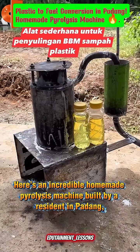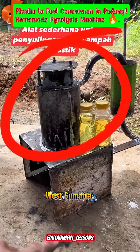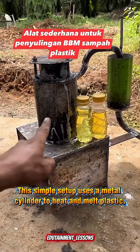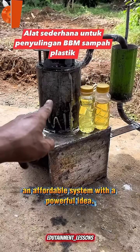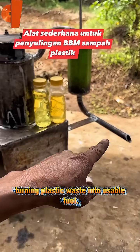Here's an incredible homemade pyrolysis machine built by a resident in Padang, West Sumatra. This simple setup uses a metal cylinder to heat and melt plastic, a green cooling tank, and a steel pipe where the converted fuel comes out. An affordable system with a powerful idea, turning plastic waste into usable fuel.